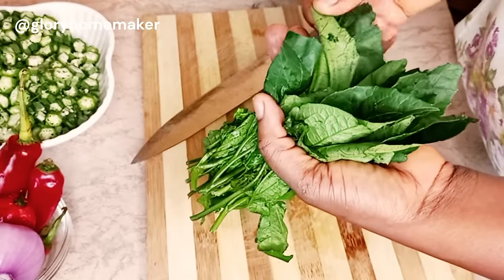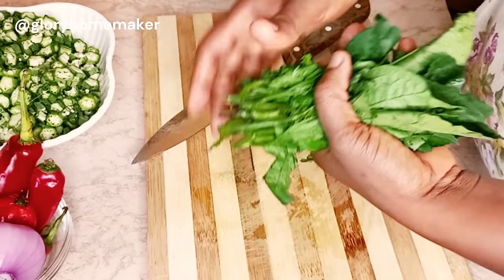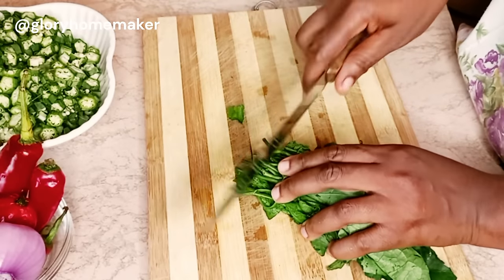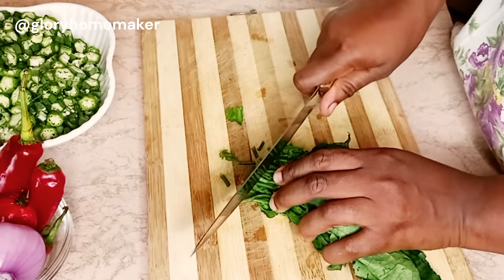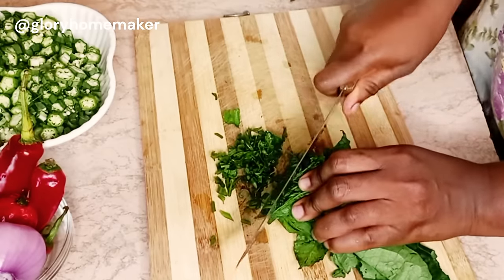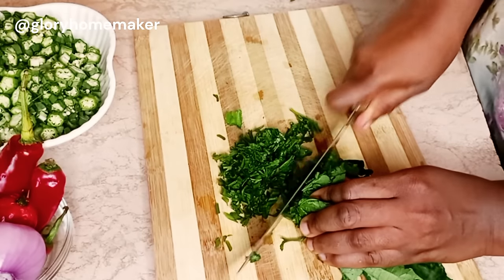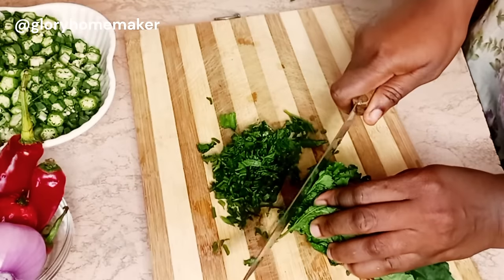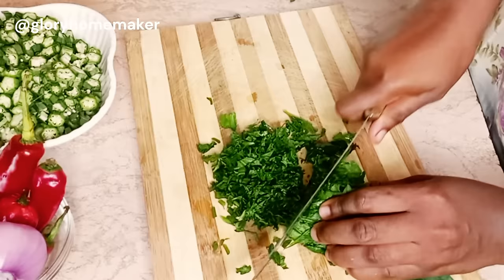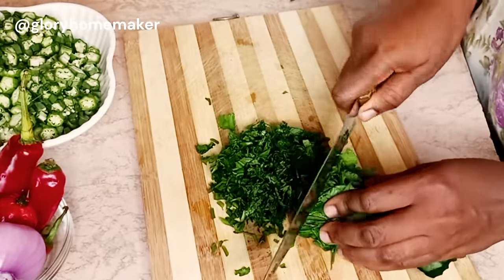Next I cut the ugwu leaves — the pumpkin leaves. Please note that I've washed these, and I've washed the okra also before slicing. I like washing my vegetables before slicing so that I retain all the nutrients in them. I don't want to cut and wash, thereby washing away the health benefits. We all know how nutritional green leafy vegetables are to our health. I'll cut this as tiny as possible.